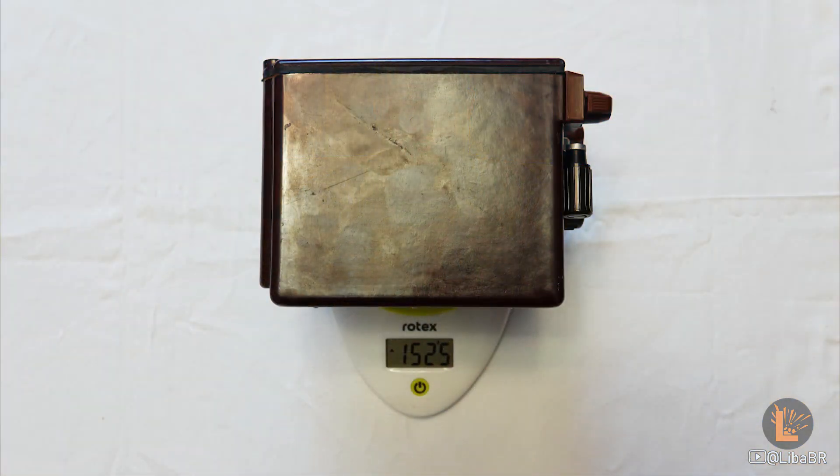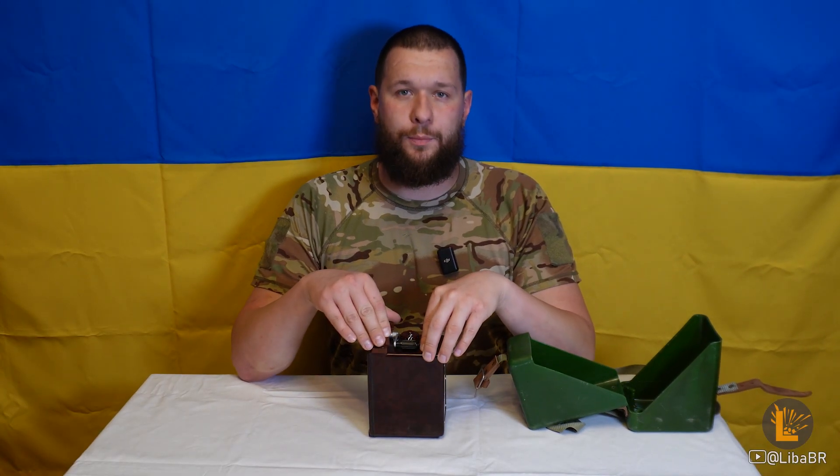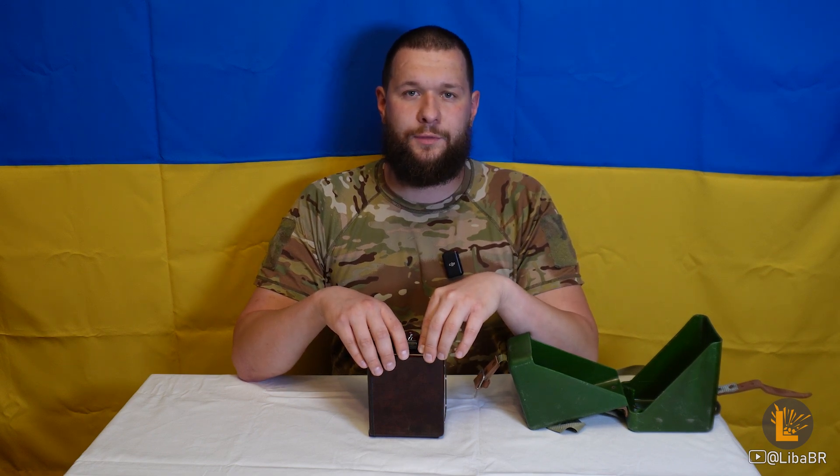Вага даної машинки – кілограм 700 грам. Вага з футляром – 2 кілограми 300 грам. Номінальна напруга конденсатора – 1600 вольт. Заявлено, що напруга конденсатора варіюється від 1600 до 1850 вольт.